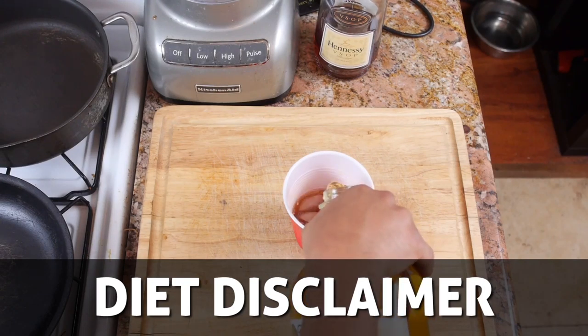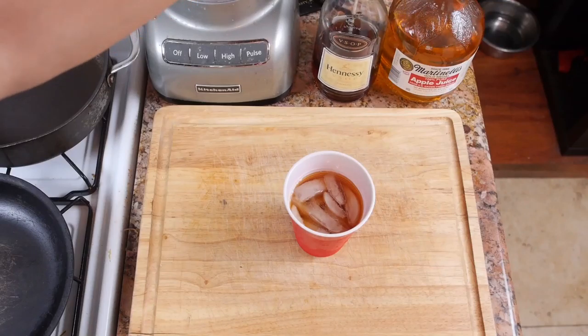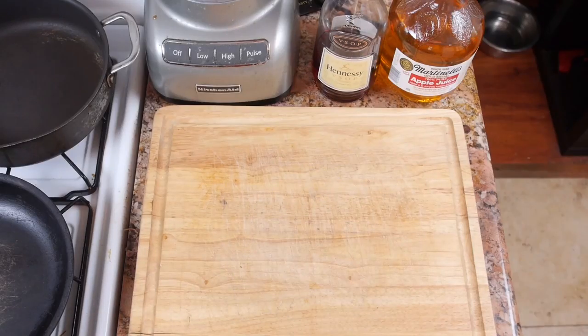Now before I jump into this, I just want to lay a disclaimer — this recipe has pork in it. Lots of pork. Yes, you could replace the pork ingredients with beef or turkey, but that would be so goddamn boring.